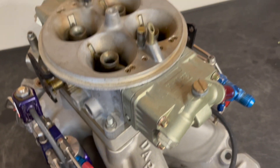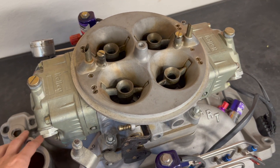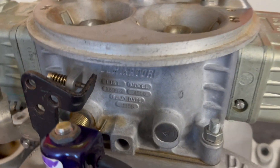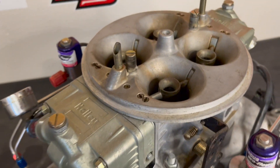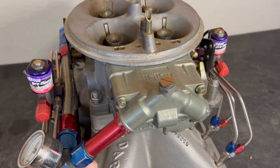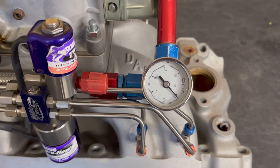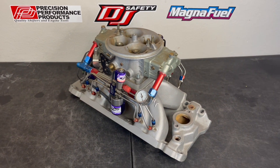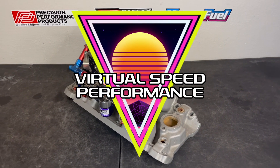It is wired into a real nice wiring harness, with a purge solenoid and a Y-block going to two nitrous solenoids. Topping off the intake setup is a Holley 1050 Dominator carburetor — there's the part number. It also has a fuel log with a fuel pressure gauge. If you're interested, head to our website at virtualspeedperformance.com and check out the used section.